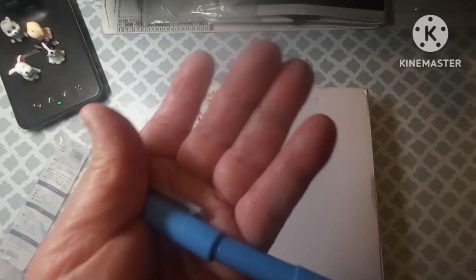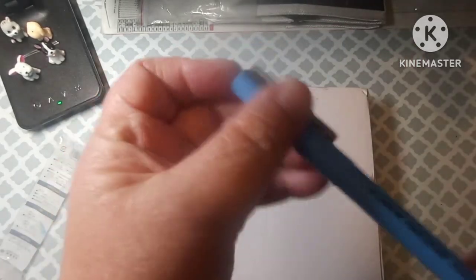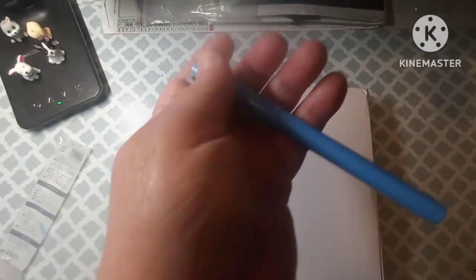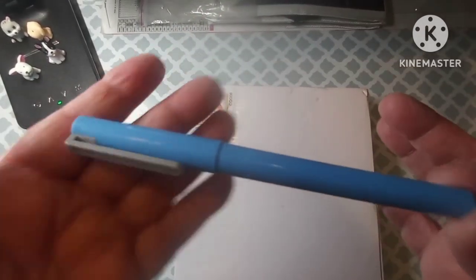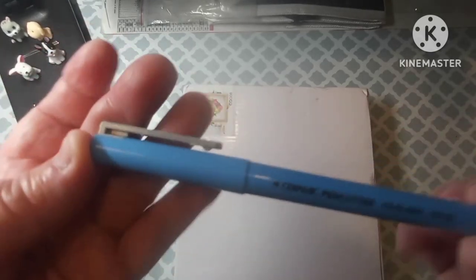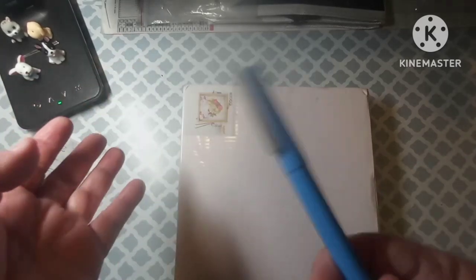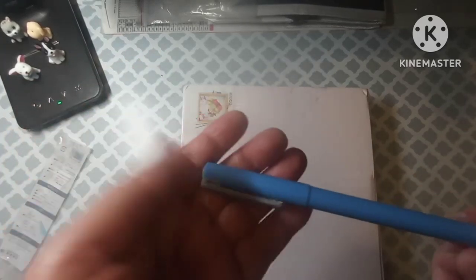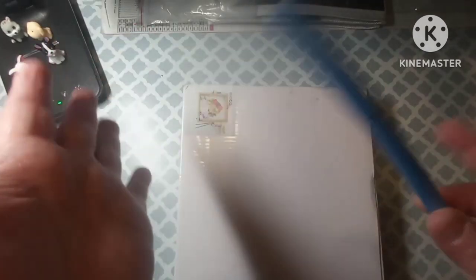So this was $1.99 on Diamond Art Gift. And they have like different colors, but I just randomly chose blue. I thought that was pretty cool. Like I said, I've got one but I've had it for a year or so, so I thought I might as well go ahead and get another one.